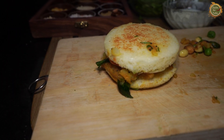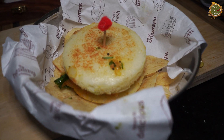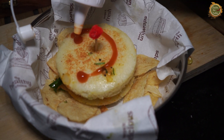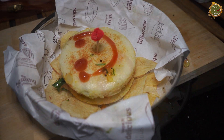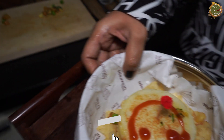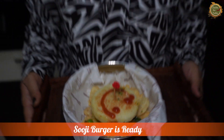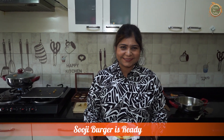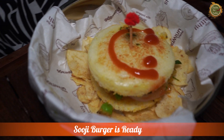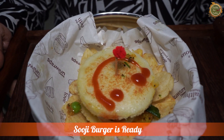Now the kids' snack is ready and the chips are ready too. Look how beautiful our Suji burger is! This is decorated, but you can keep it in the school tiffin without decoration. If kids are eating it right away, the decoration looks great. Our tiffin snack is ready — keep it in the tiffin as is. Make it, enjoy it! Thank you so much Neha for this wonderful recipe from Zaiqa Tadka. If you like it, don't forget to like, share, follow Zaiqa Tadka, and hit the bell button to get new recipes every day!